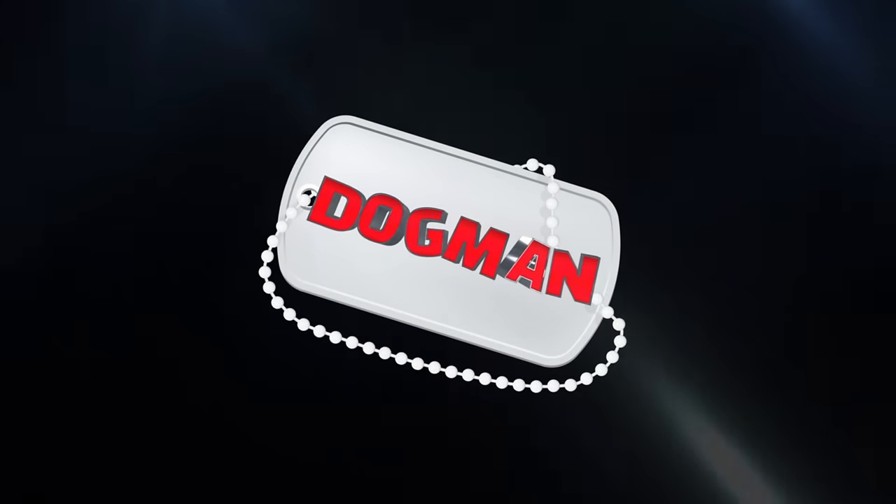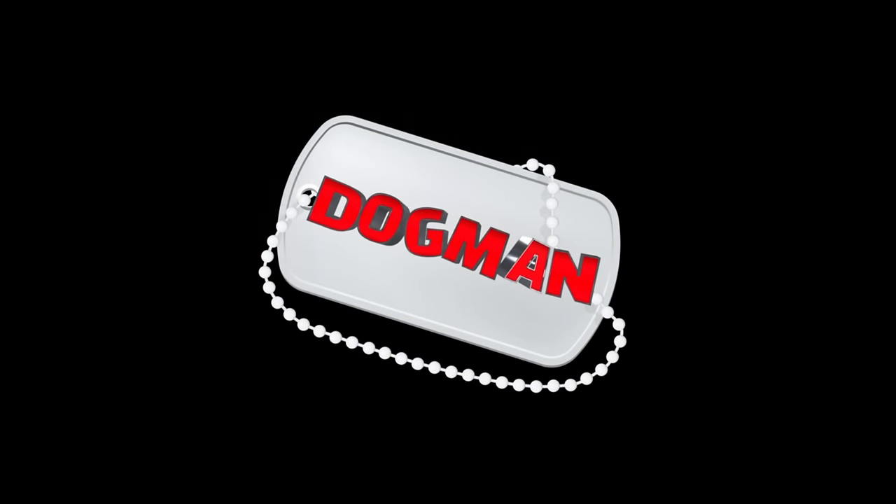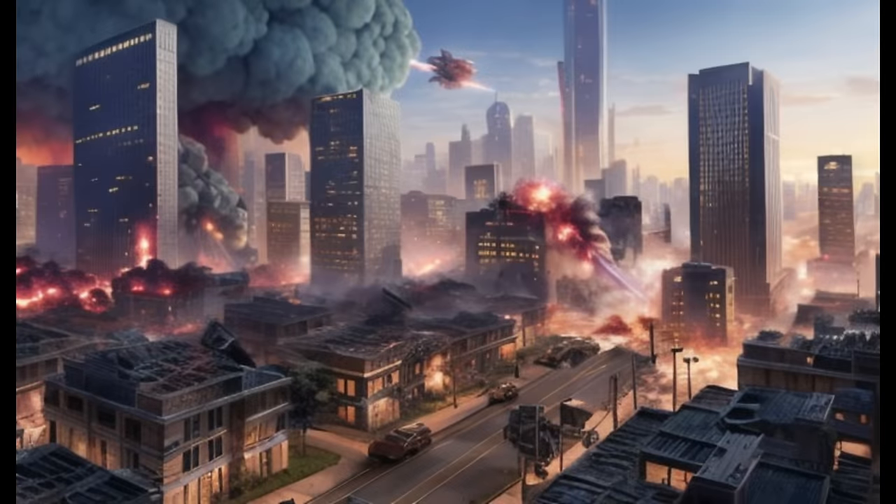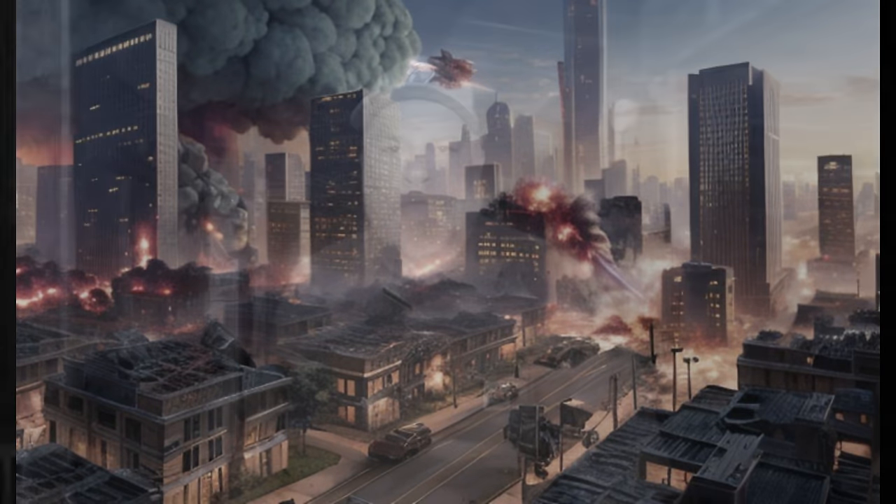This is the emergency broadcast system — this is not a test, repeat, this is not a test. Stay tuned for further instructions. Welcome to the channel, my name is Mike, and today I'm going to have a different kind of video. I hope it'll be of interest. I'm just showing you what I'm doing — not saying you've got to do it, but I'm gonna show you what I'm doing.